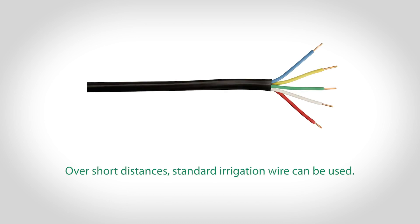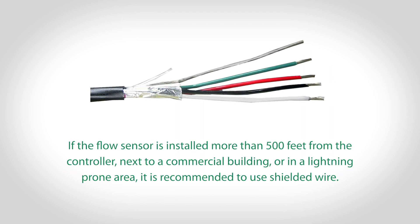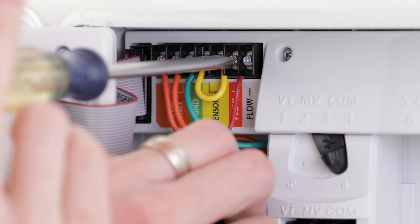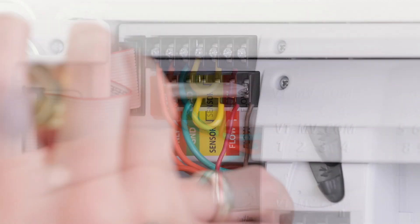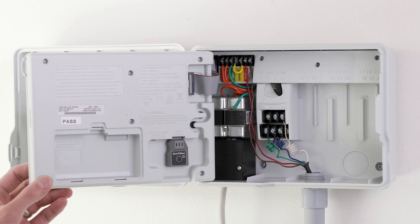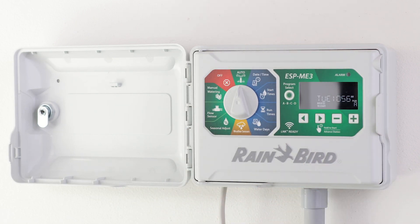Over short distances, standard irrigation wire can be used. If the flow sensor is installed more than 500 feet from the controller, next to a commercial building, or in a lightning-prone area, it is recommended to use shielded wire. When connecting the wires to the controller, be sure to connect the positive wire from the flow sensor to the positive terminal and the negative wire to the negative terminal of the controller.